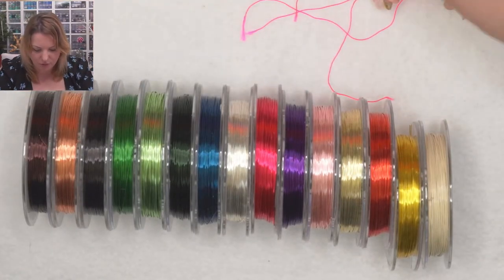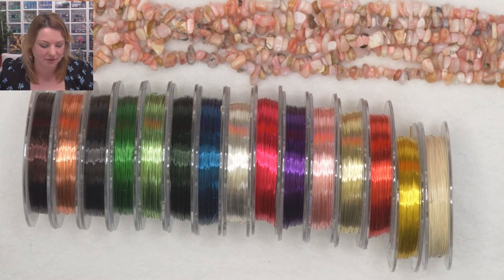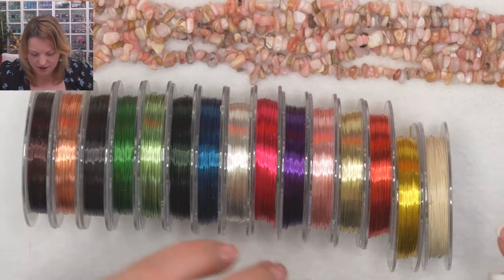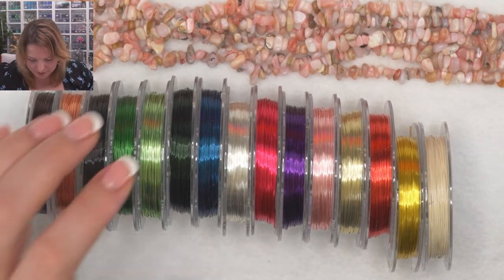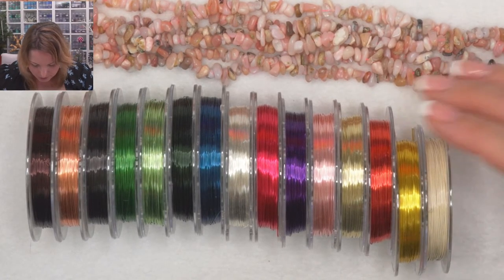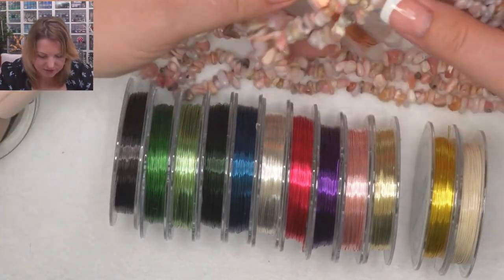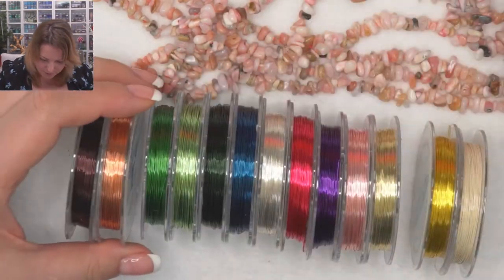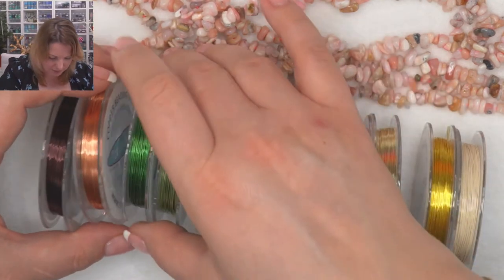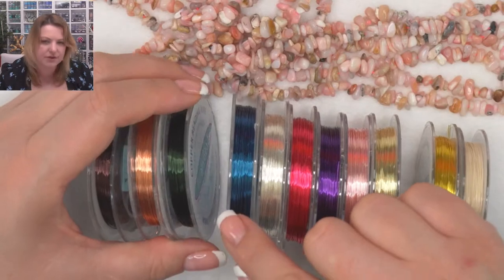Let me zoom in so you can see all the colors. There are actually three more colors here. I love the ivory as well. Sometimes I spend more time choosing the wire color than actually making the tree — it's a process of elimination where I put colors next to the stone and take away the ones that don't work. For the pink opal, I probably wouldn't use the red, could use the brown or copper since it has copper colors, wouldn't use the black as it would be too dark.